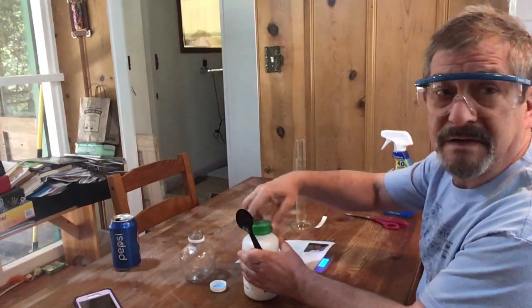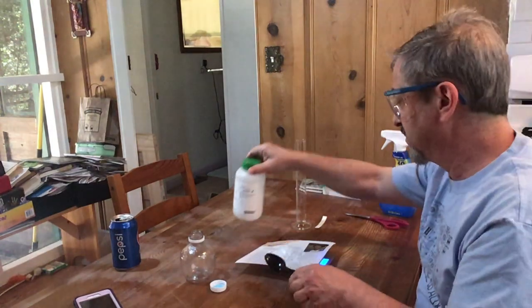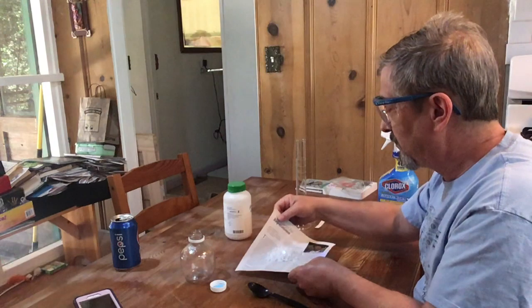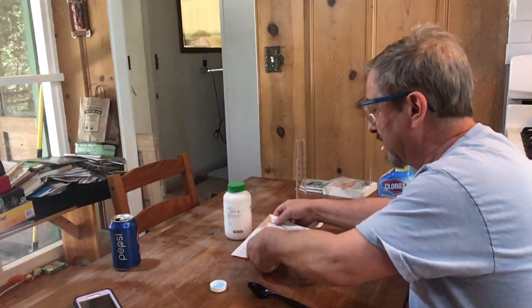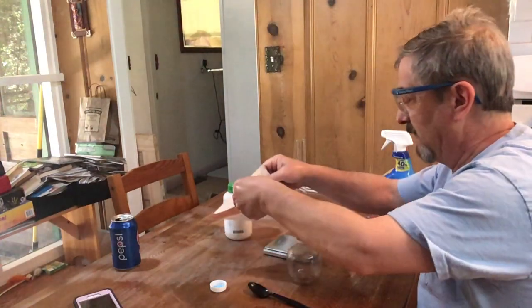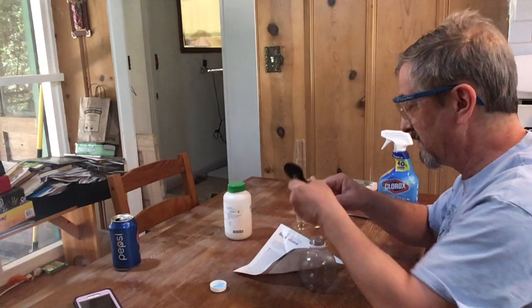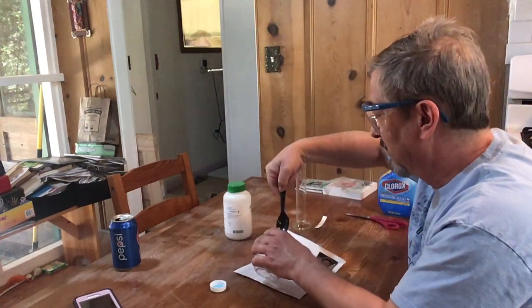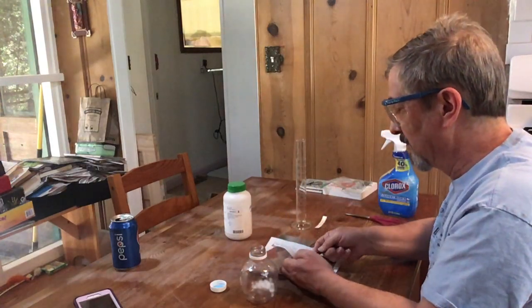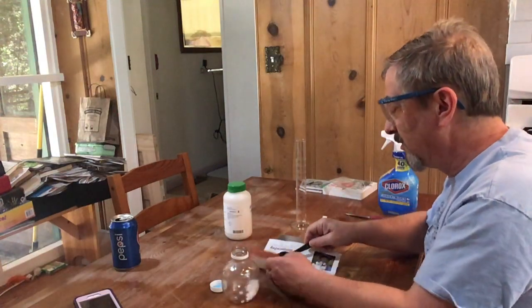That's 40.06 grams — we can tolerate six hundredths of a gram of error. Close that back up. It's not really going to dissolve your flesh from your bones immediately. Now we're going to pour it gracefully into the bottle — actually it might be easier to just scoop it in. 10 molar is a very concentrated solution.